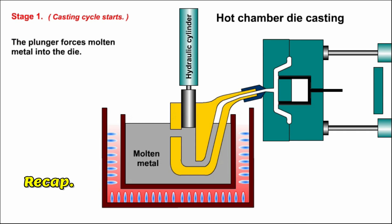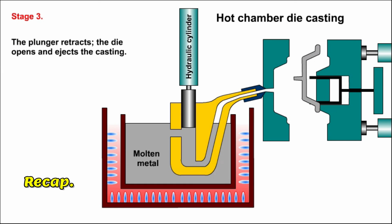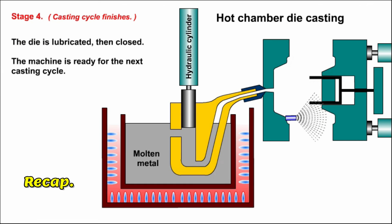So, it can be seen that hot chamber die casting is a cyclic process: starting with the plunger forcing molten metal into the die; maintaining pressure until the casting is solid; retracting the plunger, opening the die and ejecting the casting; then lubricating the open die and closing it, ready for the next casting cycle.